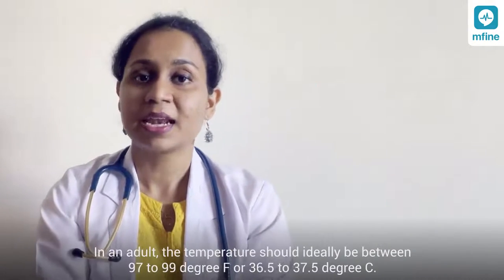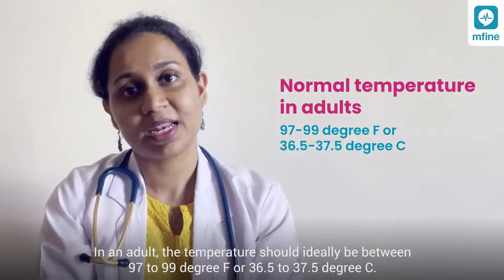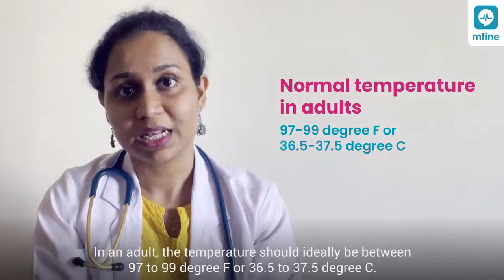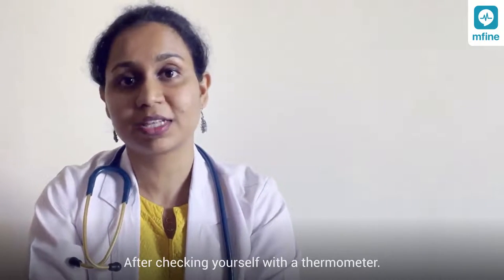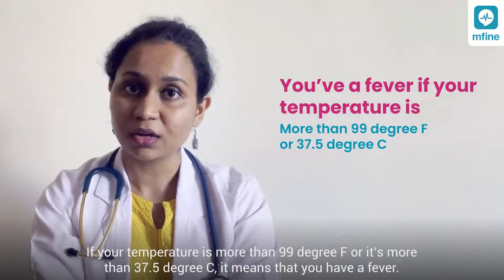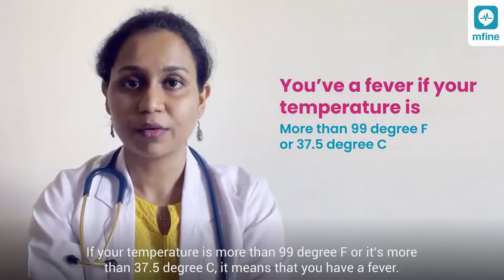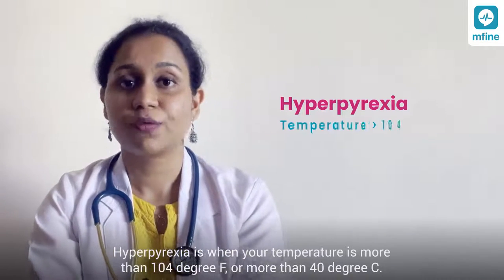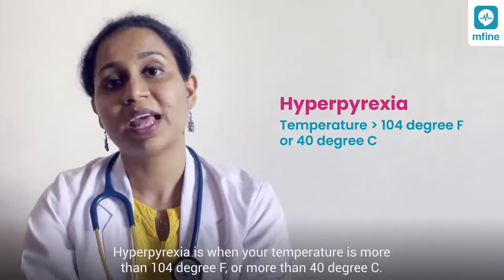In an adult, a normal temperature should be between 97 to 99 degrees Fahrenheit, or 36.5 to 37.5 degrees Celsius. You have a fever if your temperature is more than 99 degrees Fahrenheit or more than 37.5 degrees Celsius.